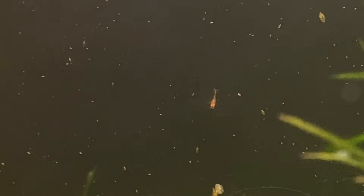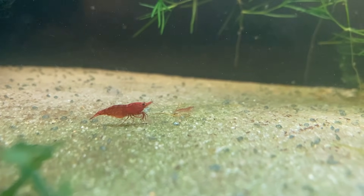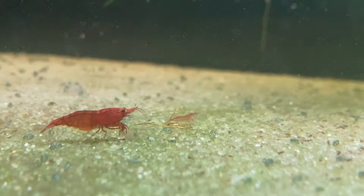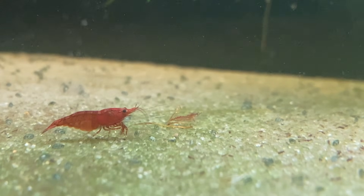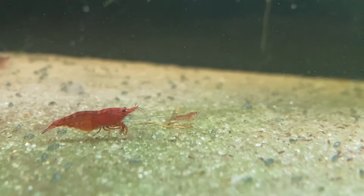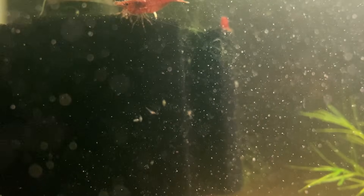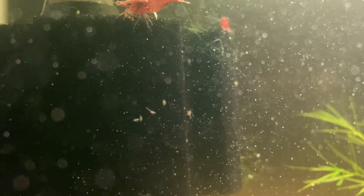I know what y'all are thinking — so the plants are doing well, but how are the shrimp? The shrimp population, I'm happy to say, has exploded. There are countless babies in this tank. It's hard to do the population justice on camera, but I see babies just about everywhere. I look at the filter and they're all over it, I look in the sand and they're all over it, up in the duckweed they're clinging on to it, the guppy grass is just covered in them, and the glass itself is covered in babies. The results have been fantastic.